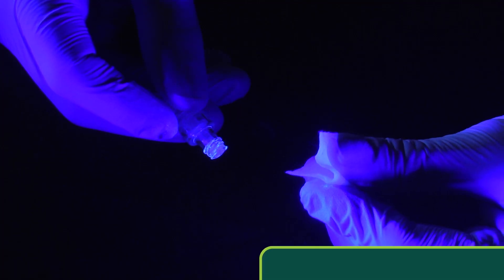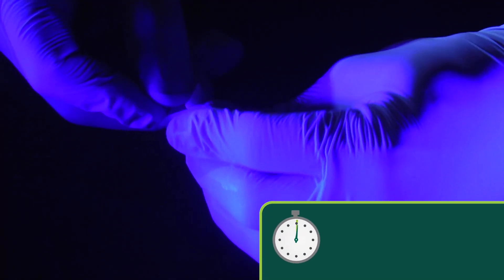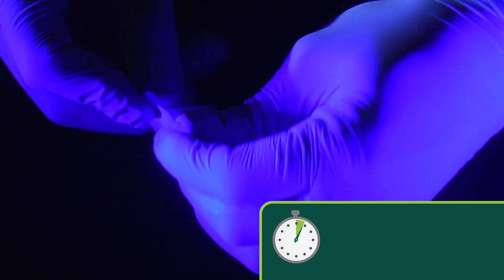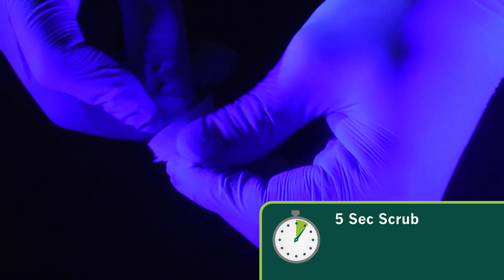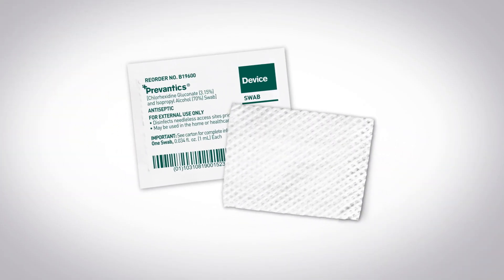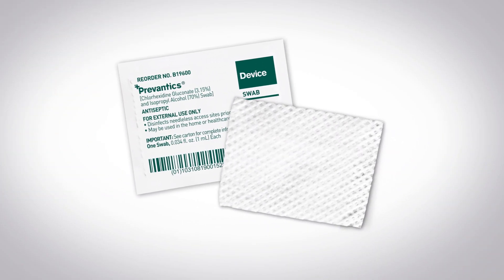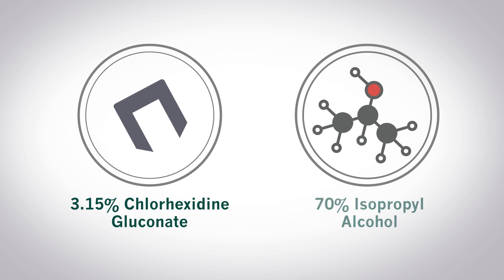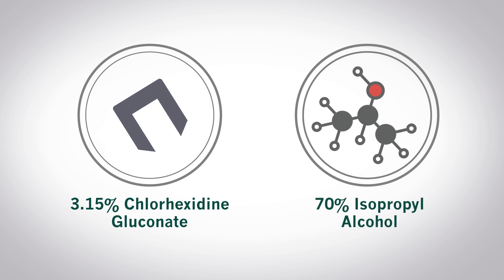Now let's conduct this same simulation using Provantix device swab to scrub the hub. The Provantix device swab only requires a short five-second scrub and five-second dry time to achieve a 99.99% reduction. The unique formulation of the Provantix antiseptic features a combination of two active ingredients that work together: 3.15% chlorhexidine gluconate and 70% isopropyl alcohol.